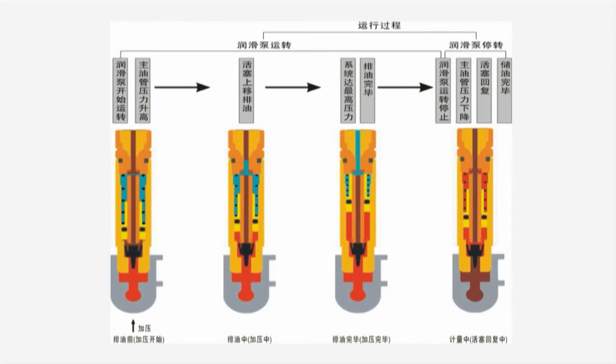Operating Principle of the Distributor: Step 1 — The umbrella valve inside the distributor moves upward under the pushing force of the pressure grease in the supply line. Step 2 — The umbrella valve seals up the center hole in the core rod, and the high-pressure grease in the supply line pushes the piston upward against the spring resistance to discharge the grease remaining in the upper chamber from the previous cycle.